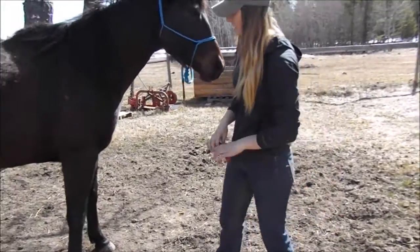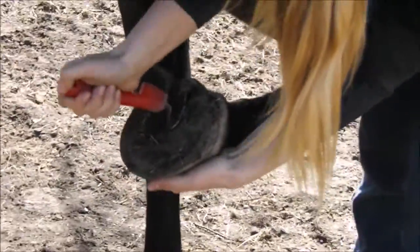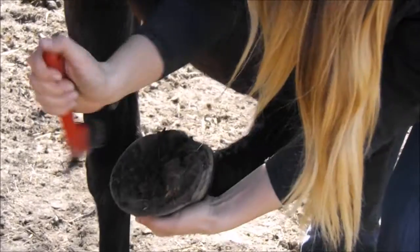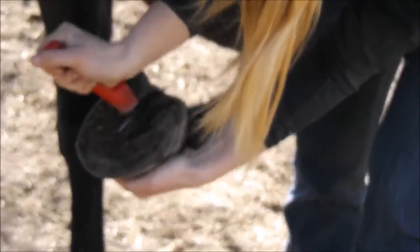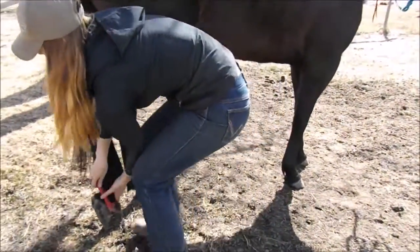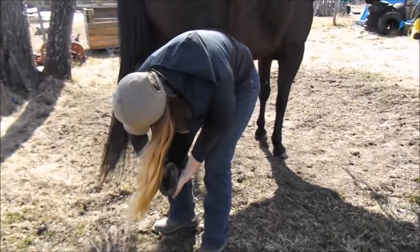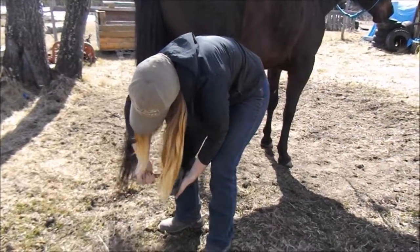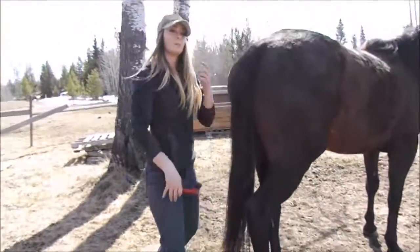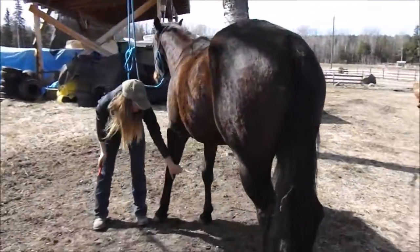Open your feet. Making sure there's no rocks or anything that's going to hurt her. Always a good chance to make sure — you know — to tell if your horse needs a trim, if there's any big cracks or anything to worry about on her legs or on her foot.